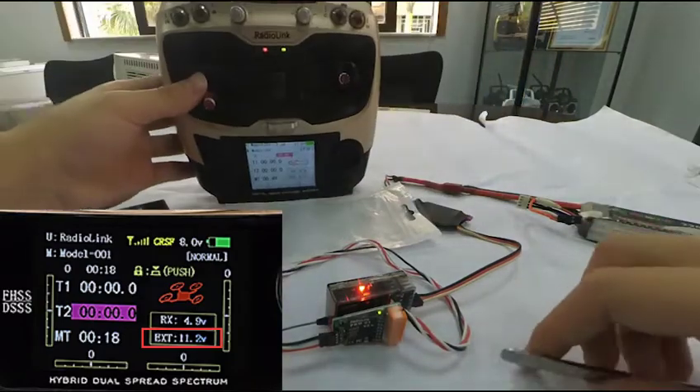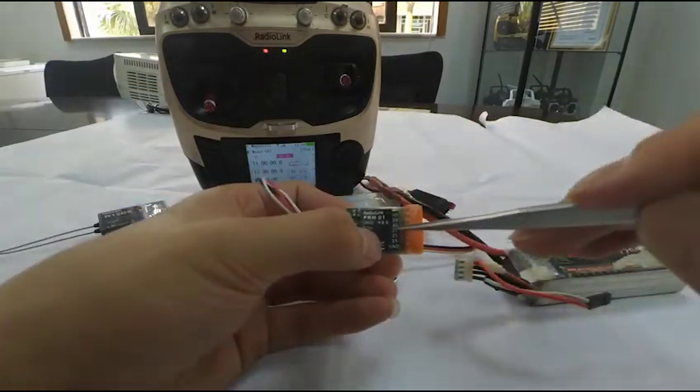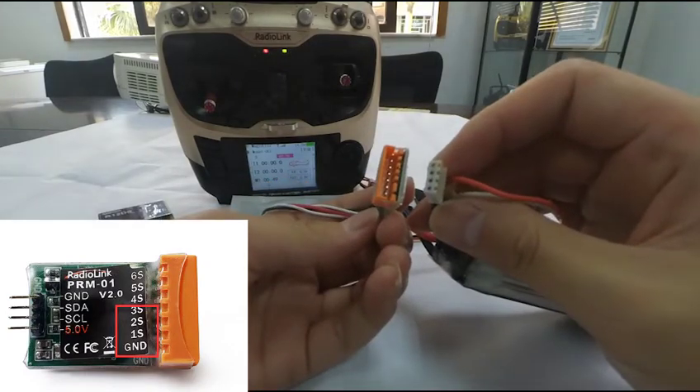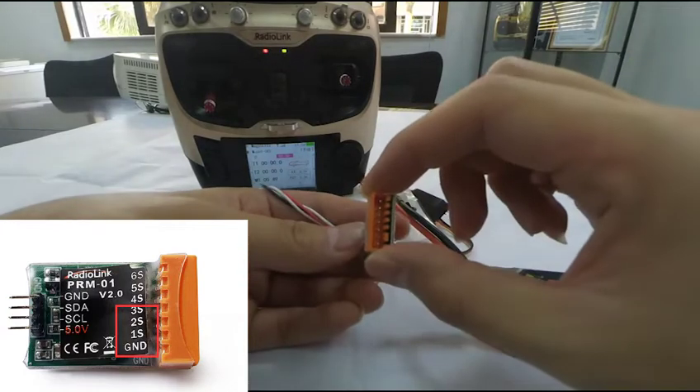We can see the EXT voltage display on the transmitter screen reads 0. EXT means external, which refers to the model battery voltage. Now connecting the battery to the module — make sure the polarities are correct. The telemetry supports a maximum voltage return of 6S; the battery being connected here is 3S.